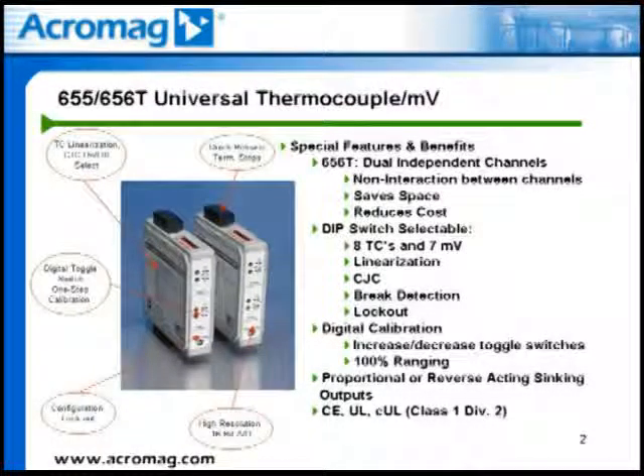Calibration is performed very simply by the toggle switches on the front panel of the 655T or 656T transmitter. Each channel has a set of zero and full-scale toggle switches. The zero and span values are set by simply increasing or decreasing the output signal using the toggle switches until the desired output values are obtained.